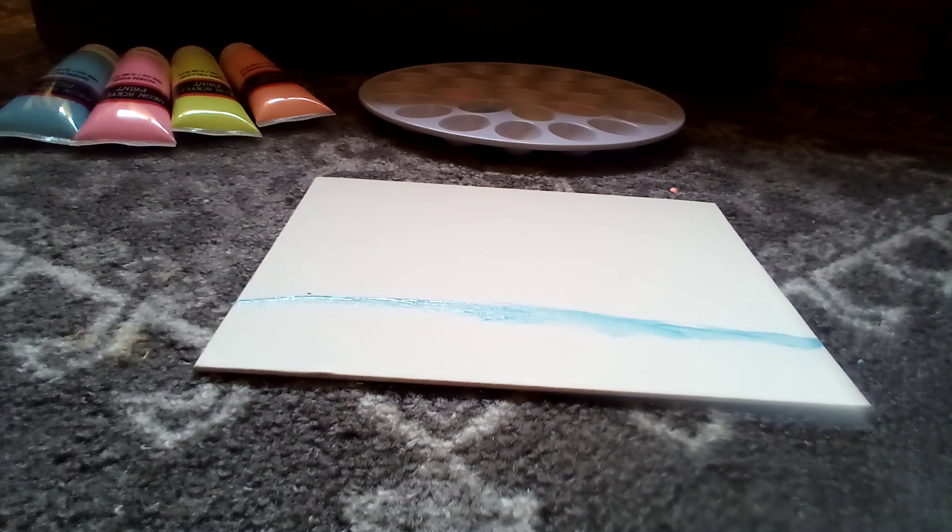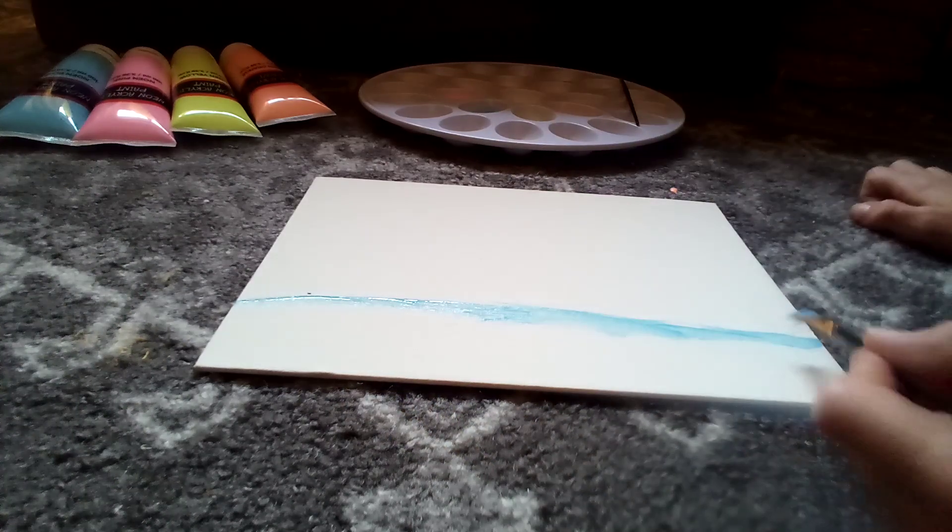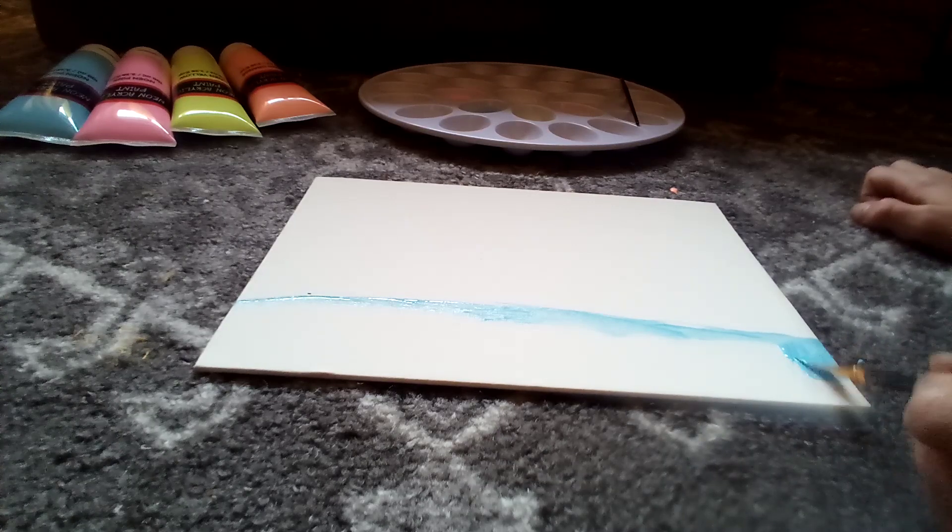Now that we've done that, I'm going to set this little — so that's like the outline paintbrush. This one right here I'm going to use for the fill-ins. So let me grab some blue and fill that in.